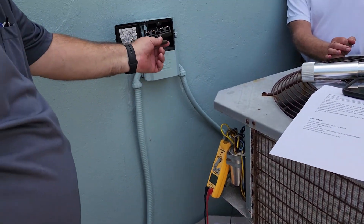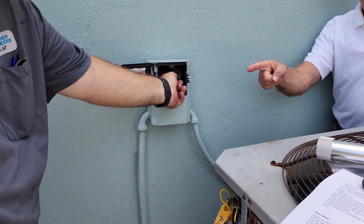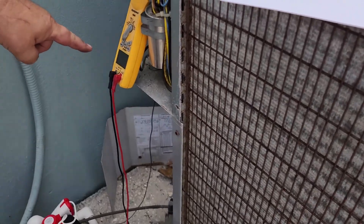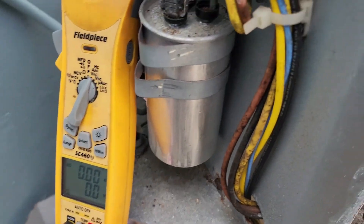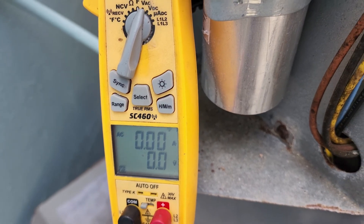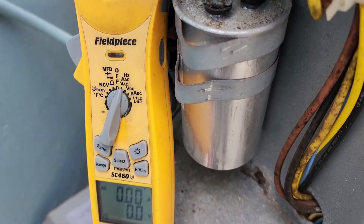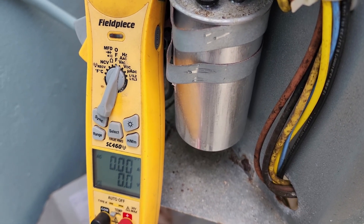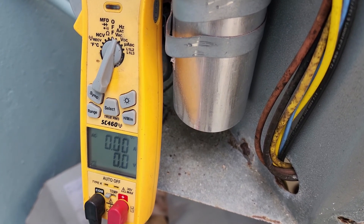Startup amp. Before you put that in, I want to monitor this right here — the top numbers are going to be our amps. We're sitting all at zero right now, all zero, no voltage, no amps. This is measuring the startup amps of the compressor.